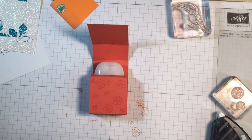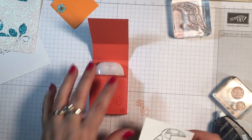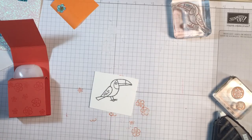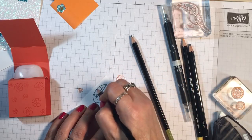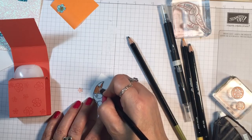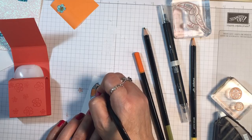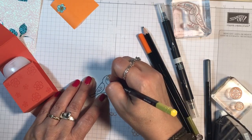Now you can put the little gel in here like this, just slide that in, and then that's going to come around and close just like that. Isn't that cute? Now we're going to do some embellishing. I'm using some Whisper White cardstock, and I've stamped the toucan in Basic Gray Archival Ink, and I'm going to be coloring it with my watercolor pencils and a blender pen. I'm going to take the orange or the pumpkin pie and just color.